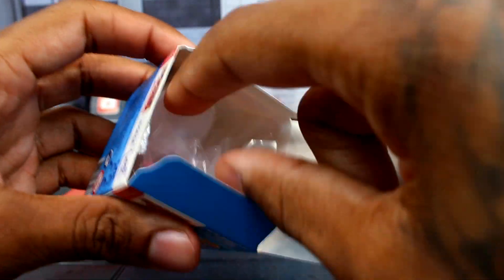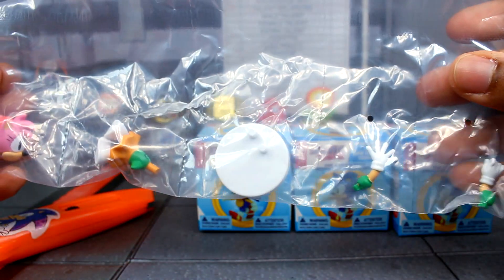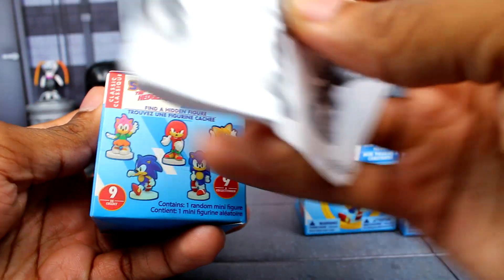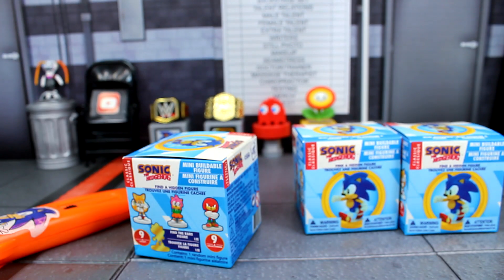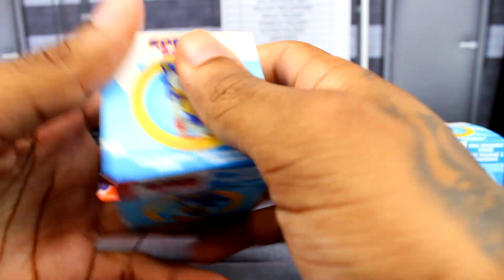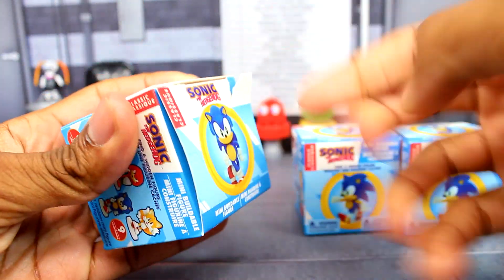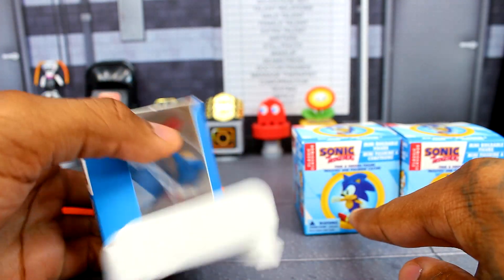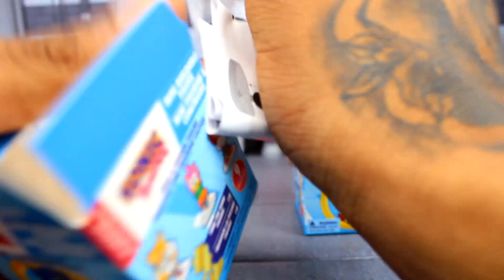The next one — now we got Amy. Here are her instructions and here is classic Amy, check that out. And now opening the third box — we got classic Sonic, the running one. I believe it's this one right here on the box.